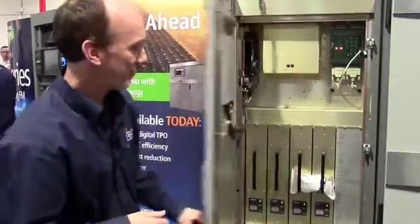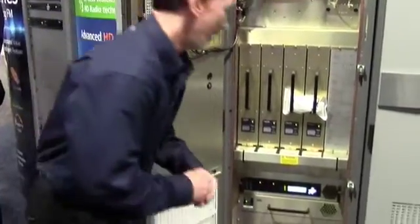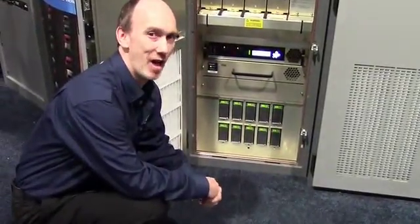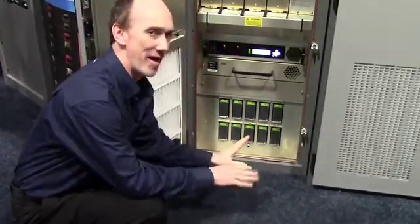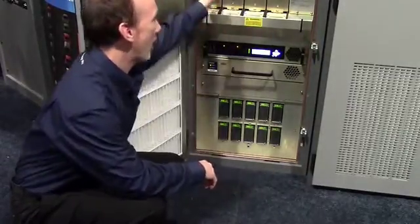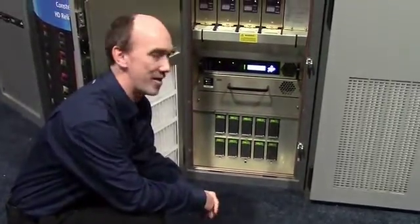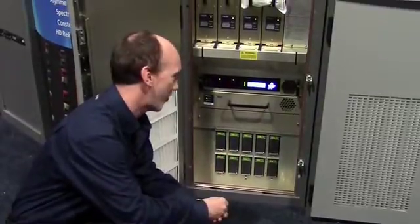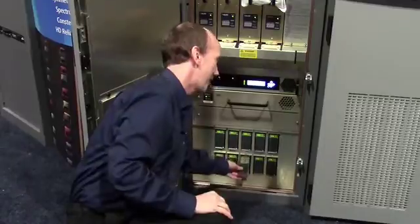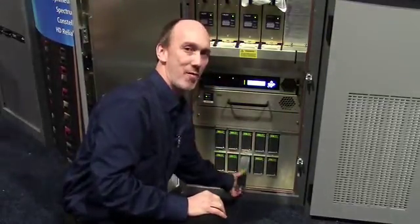Inside the transmitter in the lower portion, we have eight AC to DC power supplies. These are running at 96% efficiency — two for each RF module — and then we have two more running the low-level circuitry in the transmitter, which would be the exciter and controller. The two low-voltage power supplies are in parallel, and one can be removed hot if needed for standby in another position.